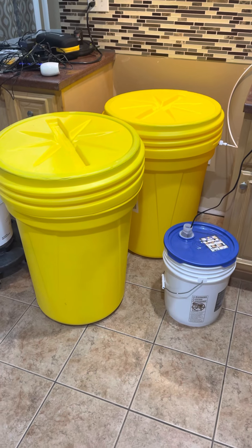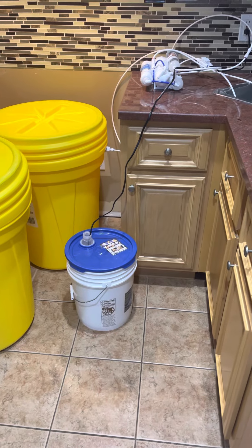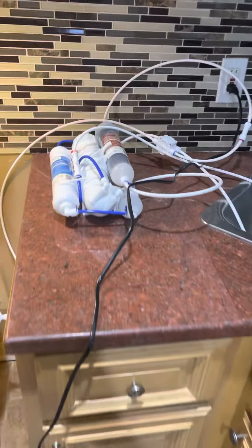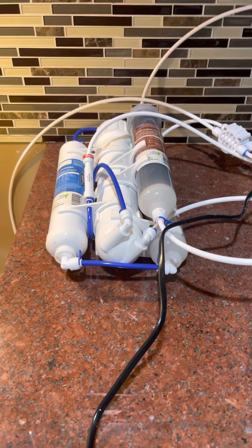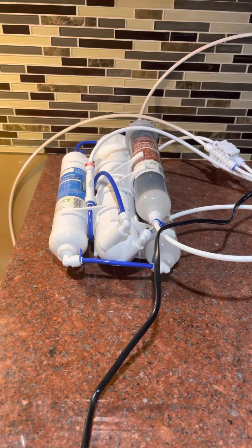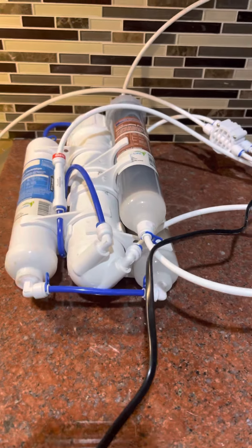I'm pretty psyched about this. I'm continually improving my gear and setup for the saltwater reef tank. Here is the water filtration system — one day I'll make this all pretty and permanent and mounted, but functionally this is a huge improvement over what I had before. There's the RODI water filtration system.